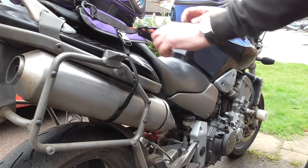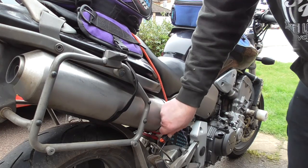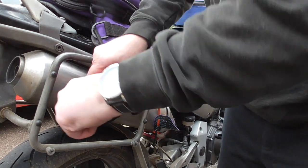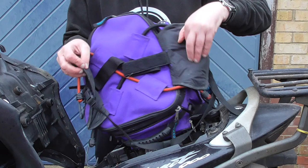Red one goes to the right, black one goes to the left, round the other side of the bike. Again, the red one goes to the right and the black one goes to the left. The reason for this is that underneath your tail pack, you can see the bungees are designed to cross over.